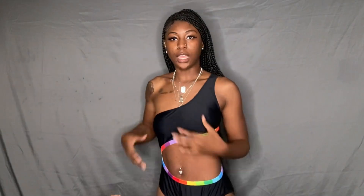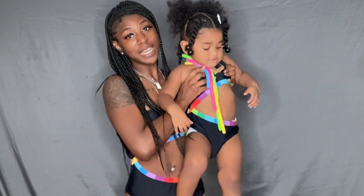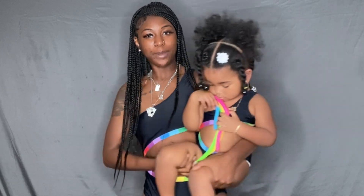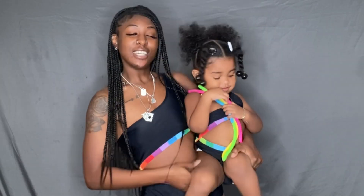First we have the rainbow fit. The back is out and it connects right here on the side — cute, plain and simple, not too much. You don't want too much for your mini. She's not acting right but yeah, this is the first swimwear.